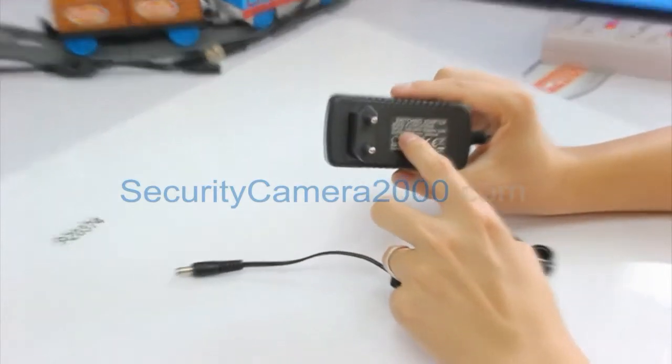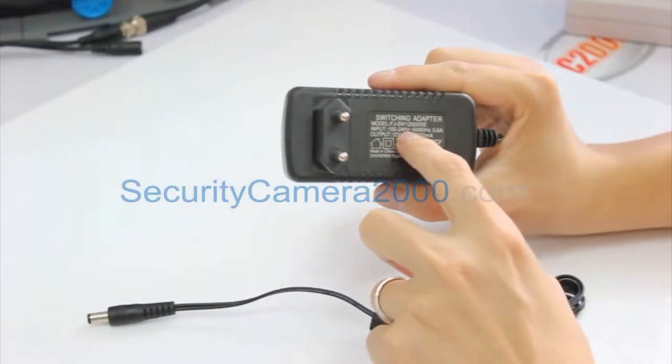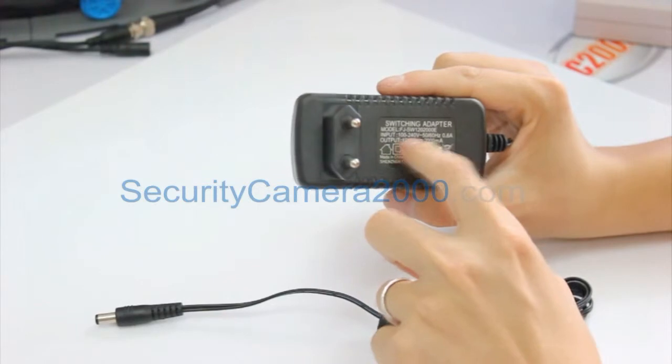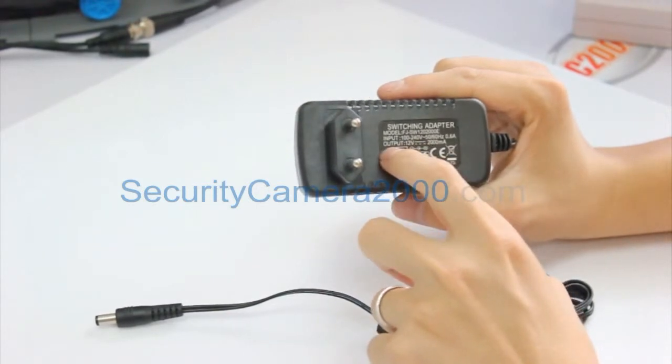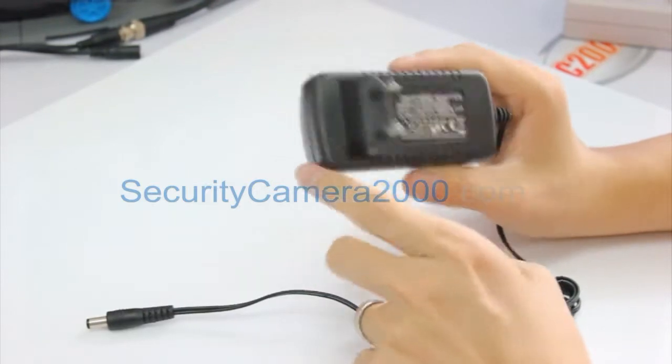Now let's talk about the specification of the adapter. The input of this AC adapter is between 100 to 240 volts, which means you can use it basically all around the world, and the output is 12 volts and 2 amperes.